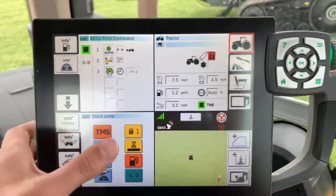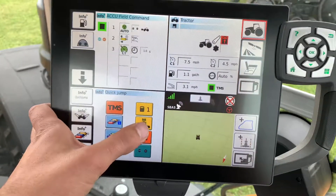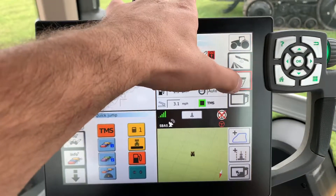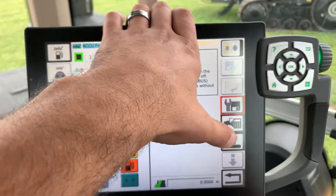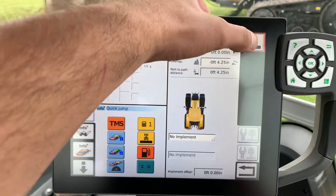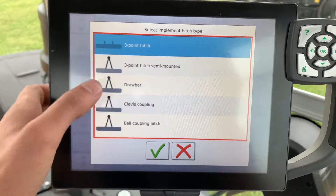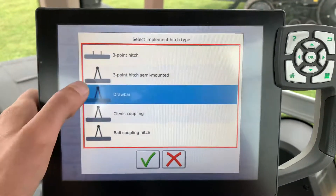First thing I'm going to do is go to my task dock — I'll show you how to get there. I'm going to click on my implement and hit 'create new.' I'm going to check that it's a rear mounted implement and I want it to be a drawbar.